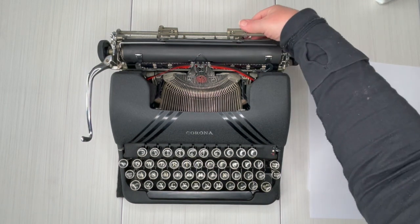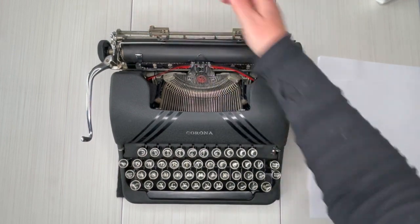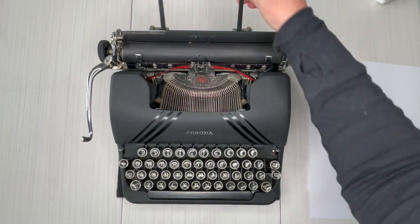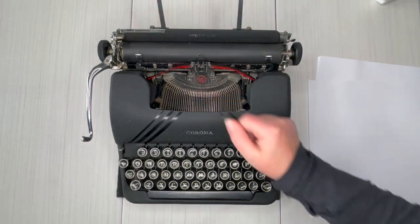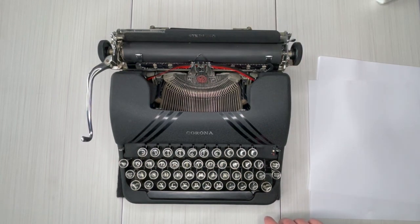Let's flip this forward because right here is where you're going to set your margins — you just press and drag. I haven't had one of these in a while; it's fun to work on. You'll also see right here this is going to be your paper holder. It kind of looks like a martian, but that's what it is.